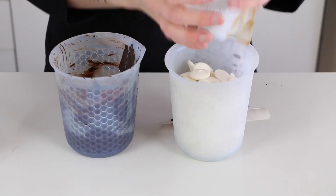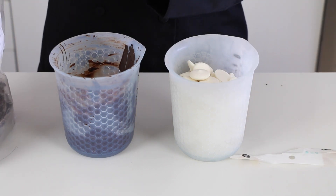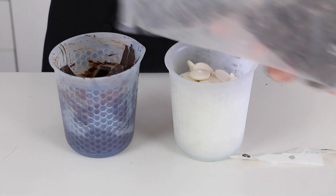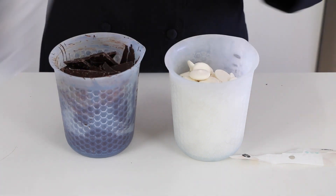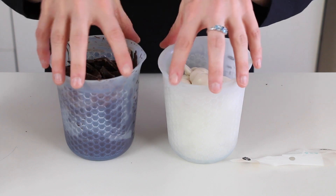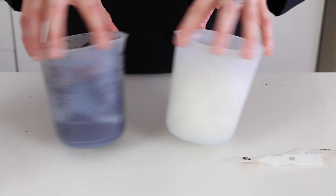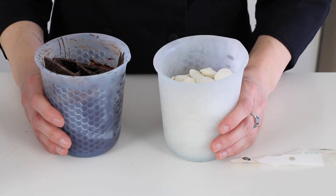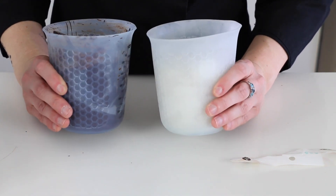Once your cookies are cool, you'll get your chocolate for dipping. Today, just for ease, I'm using white candy melt and compound dark chocolate. I'm going to warm these in my favorite silicone cups. Remember to not use glass or you run the risk of burning your chocolate. I'm going to heat these for 30 seconds at a time, stirring in between until smooth.